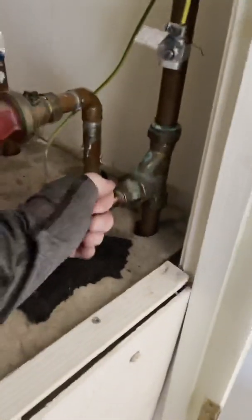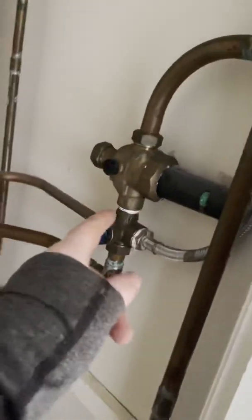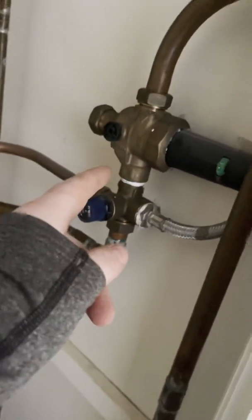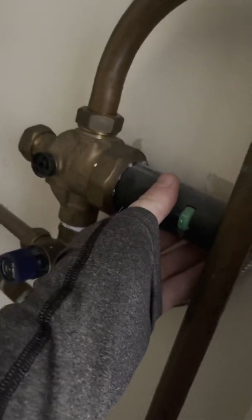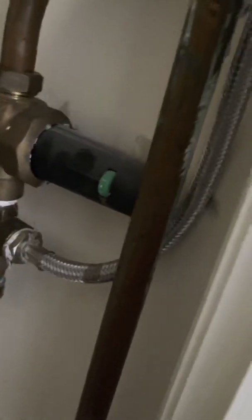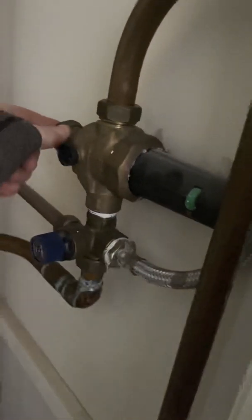First off we've got the mains inlet valve which comes up and then tees off and goes to the multifunction control valve here. This bit here is basically the pressure reducing valve, so you're able to reduce the pressure via here. This outlet here would be for your balanced main feed, but they've obviously not done it here.